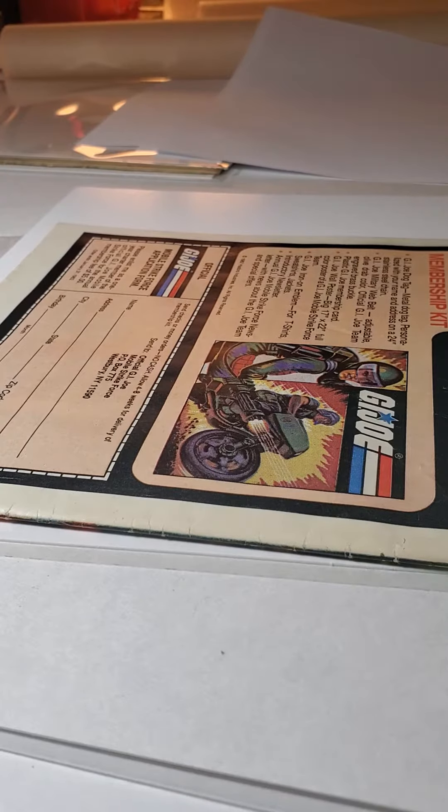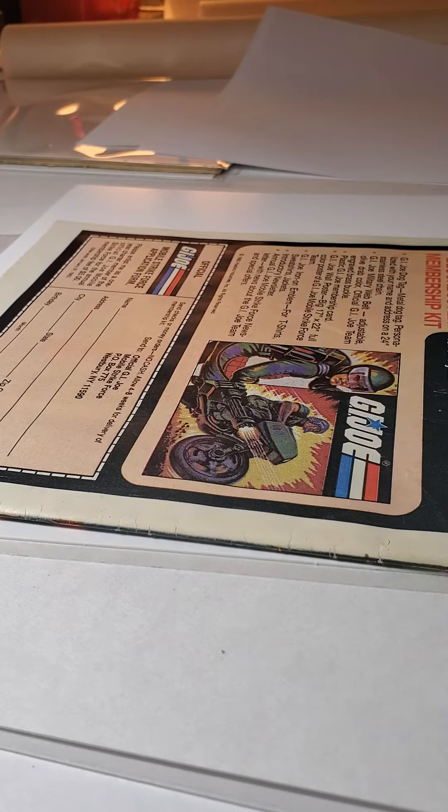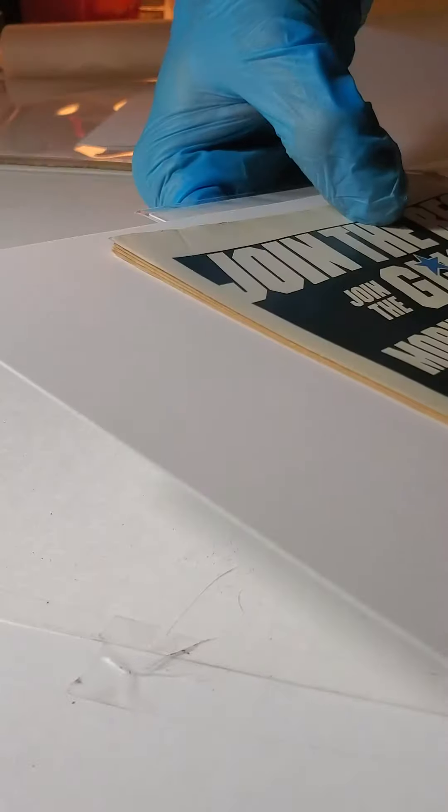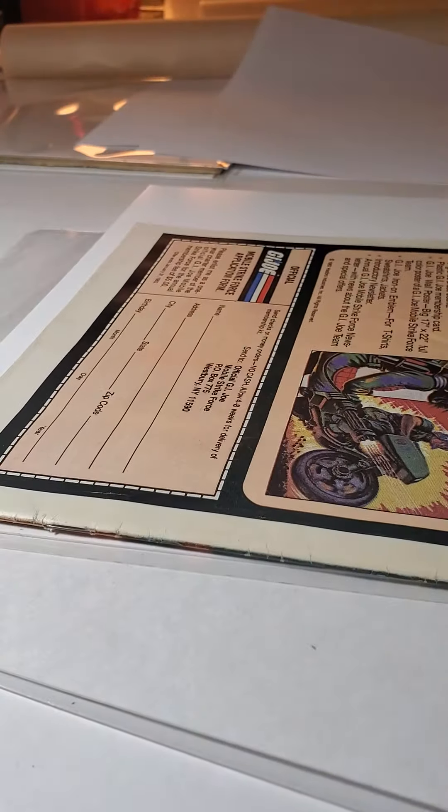The next stage after I put the SRP paper in the machine is to stack the book. The first thing I've done is put a center binder, and that's the magazine backing board — the one in the center.